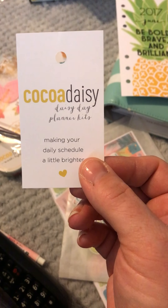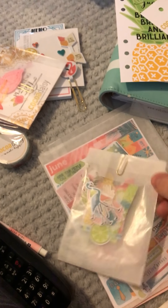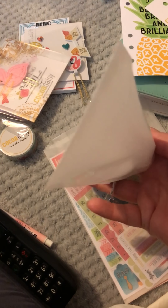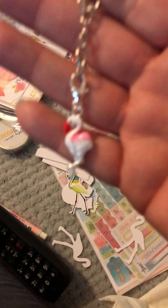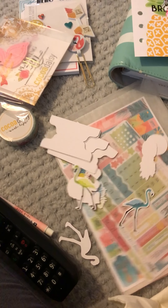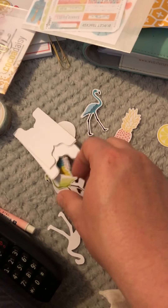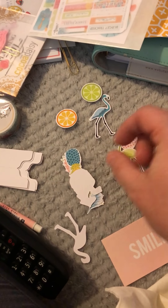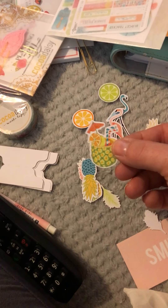And then on here I've got the Coco Daisy details with Daisy Day Planner kits, and then 'you are here' - how cute is that! Oh wow wow wow - oh my goodness, how cute is that! That's so pretty. Right, so the die cuts - I'm actually doing this on my couch, that's probably why my cat's going mad. So these gorgeous die cuts - let's lay these out: blue, green and pink flamingos, beautiful pineapple cocktail.